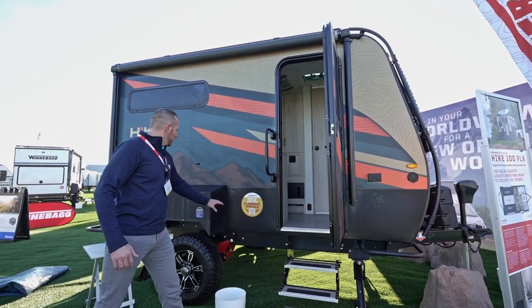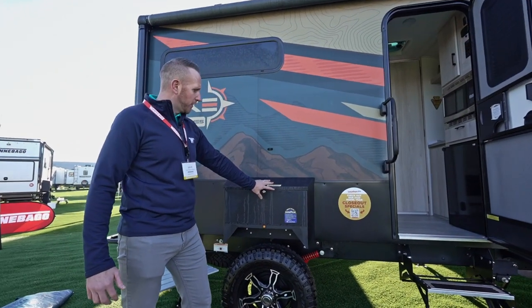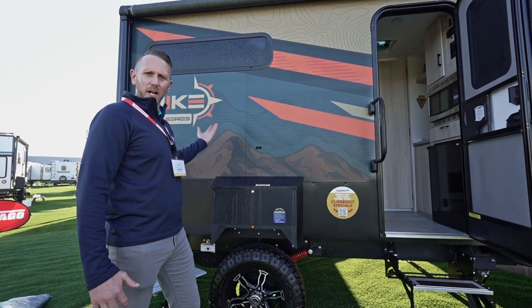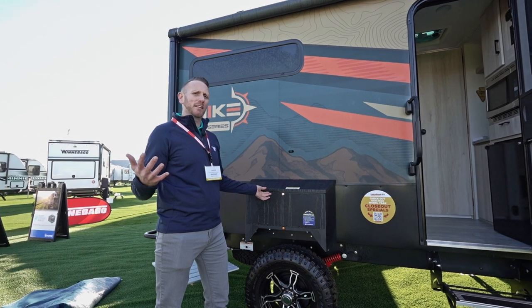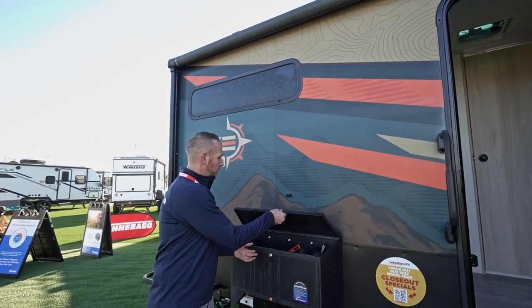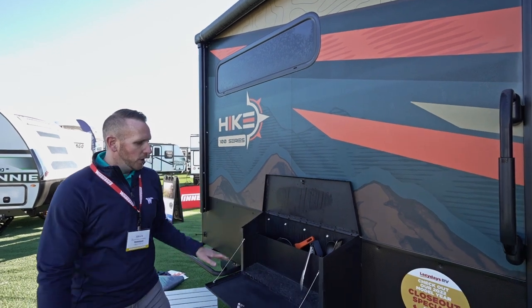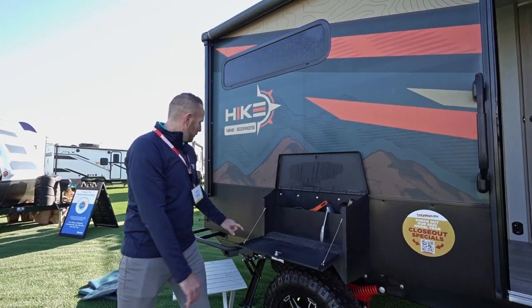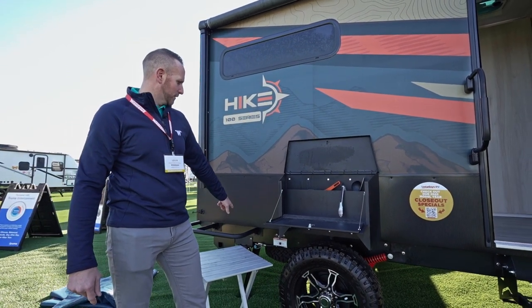Continuing on back, we have upgraded beefy fenders to help keep debris from your tires from getting thrown up on your trailer. But they're also functional storage — it flips open and gives you storage space, or you can use it with a campsite cooktop since you have access to the propane quick disconnect right there.